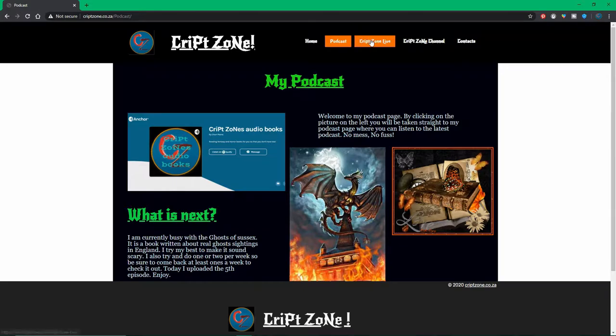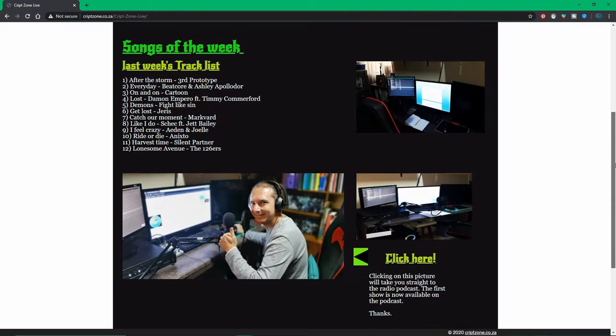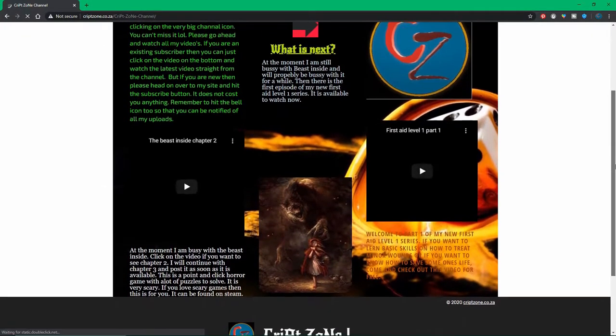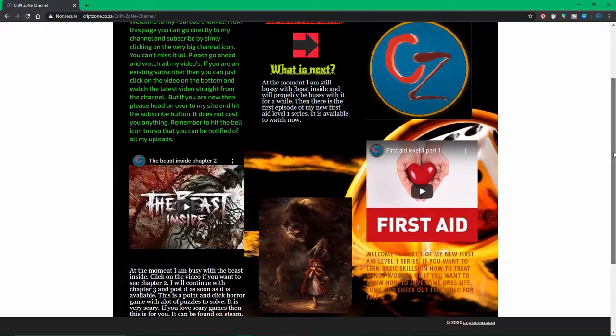There is also the Crypt Zone Live page, which I will update regularly to let you know when I'm going to do the next show like this one. The goal is to try and do one every week. Head on over to my Crypt Zone YouTube page and come and check out what the latest videos are.